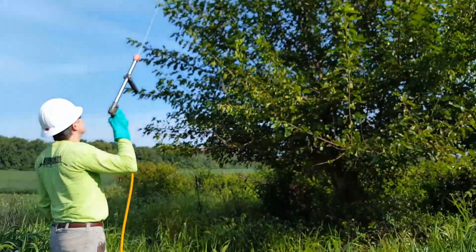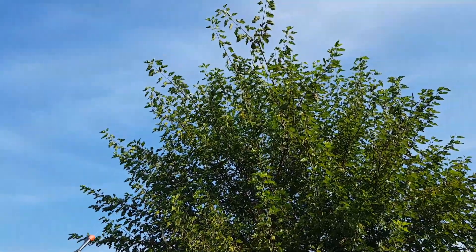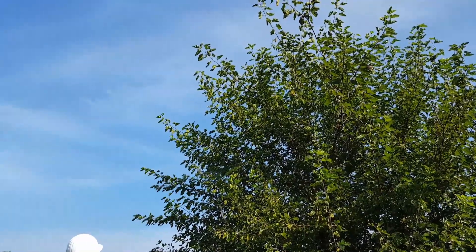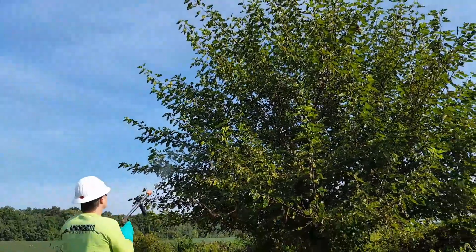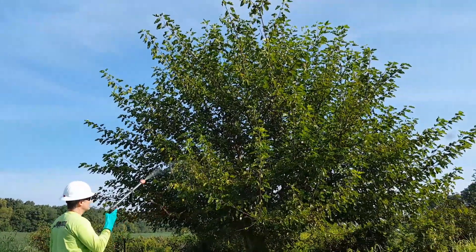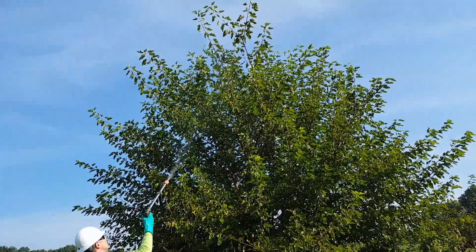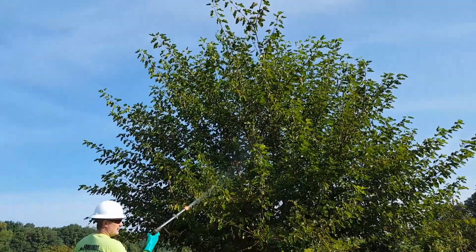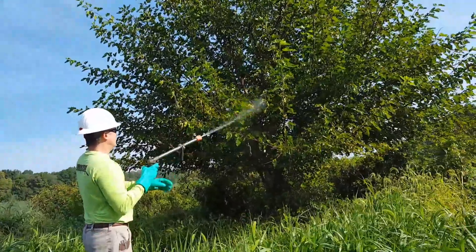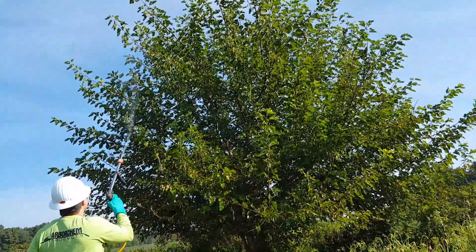I need to get those tops, so I need to straighten my stream out a bit and make sure I'm getting over those. This is a very large tree — not typically the size we're going to be high volume spraying — but it was a good example of trying to keep our mist from going into the right-of-way. You can always coarsen up your pattern a little bit if you need to.